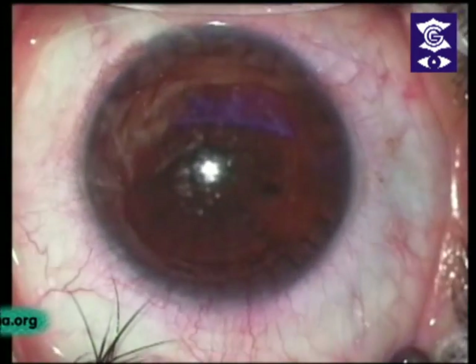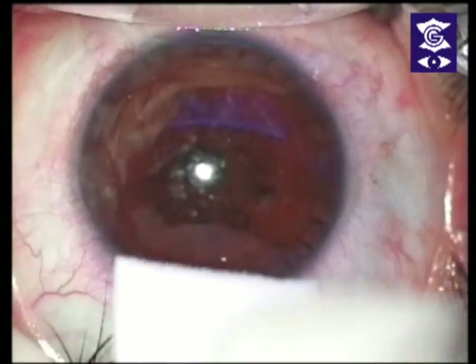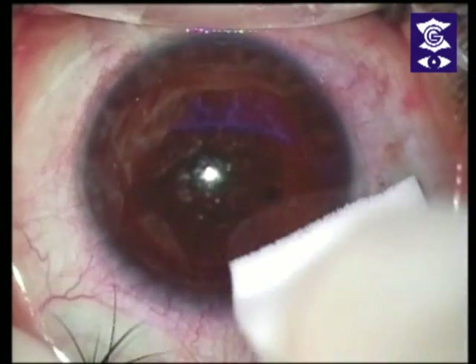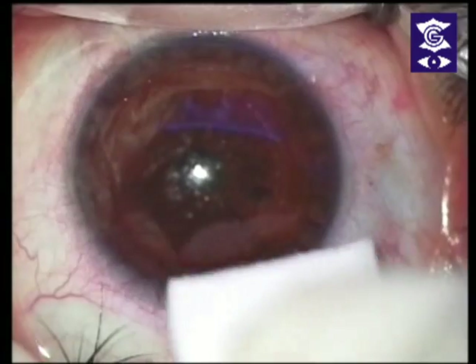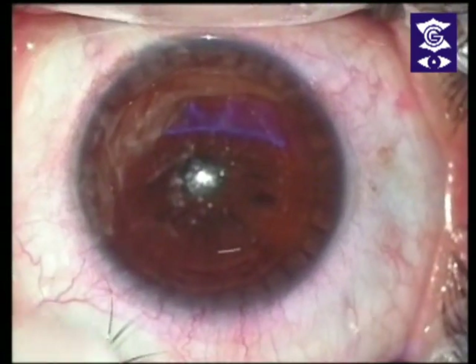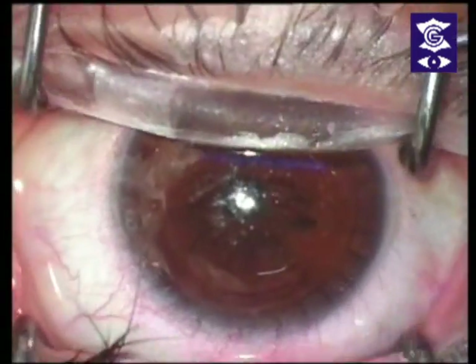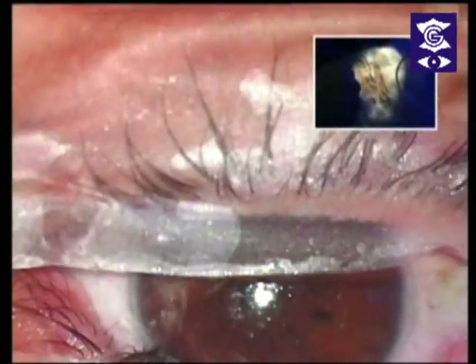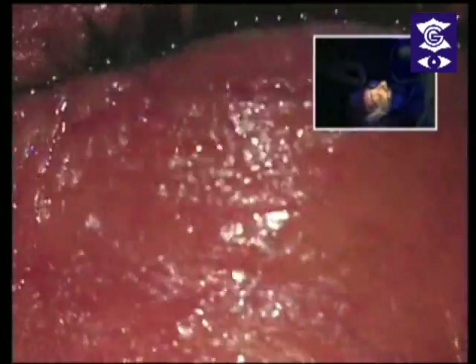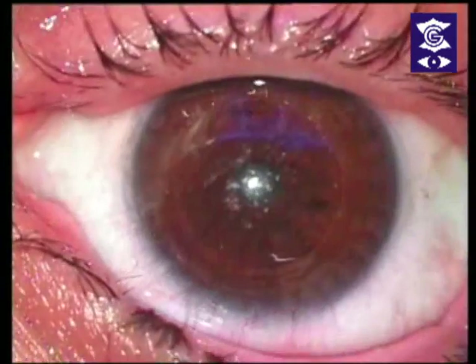That is the 2mm incision — 2mm SMILE. You can see the patient is very comfortable. Did you feel anything? Very good. Open your eyes, close, open — excellent. So the same procedure will now be done for the left eye.